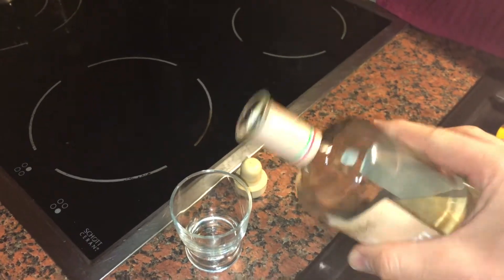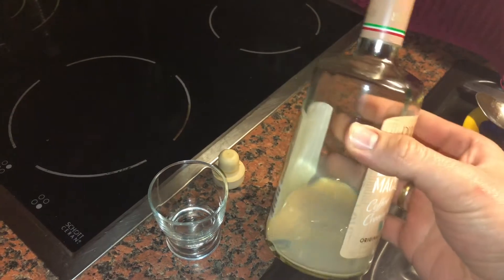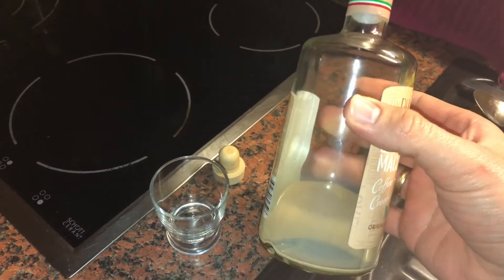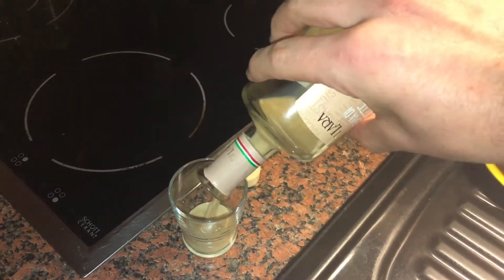Hello! Today I'm going to show you how to extract the residual of a liquid inside a bottle. Yeah, everyone knows it.